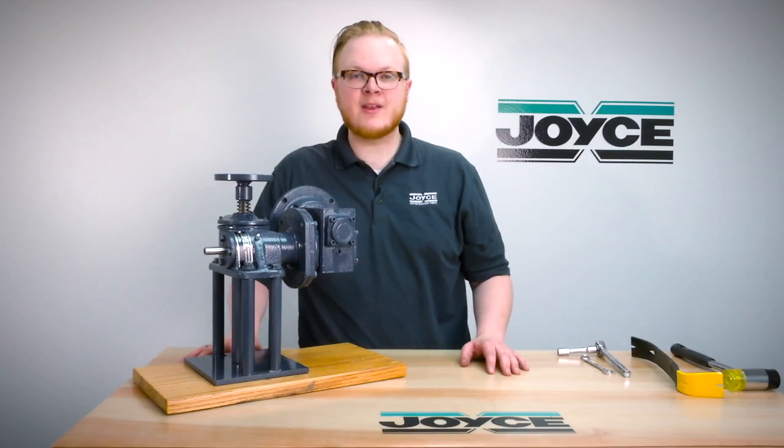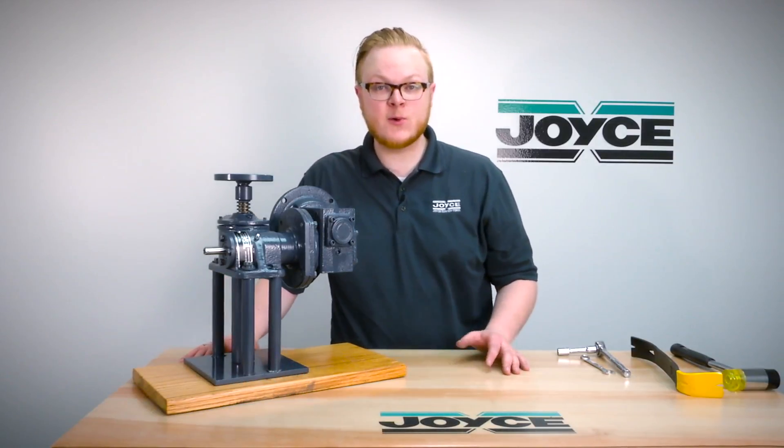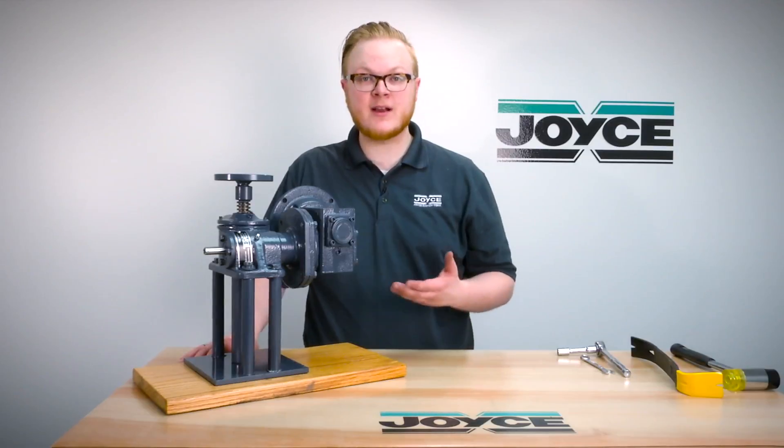Hello and welcome to Joyce's application question series, JACKS. My name is Matt McAllister and I'm an applications engineer with Joyce Staton. Today I'm going to show you how to change the orientation on a machine screw jack com drive.